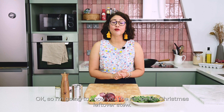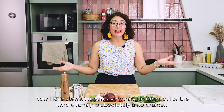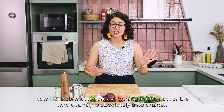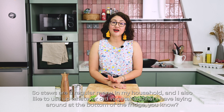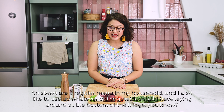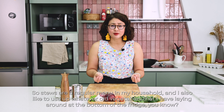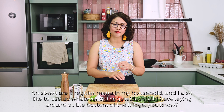Now I'm going to show you the recipe for Christmas leftover stew. I love stews — everything in one pot for the whole family is absolutely a no-brainer. Stews are a regular menu in my household, and I also like to use up whatever old vegetables I have lying around at the bottom of the fridge.